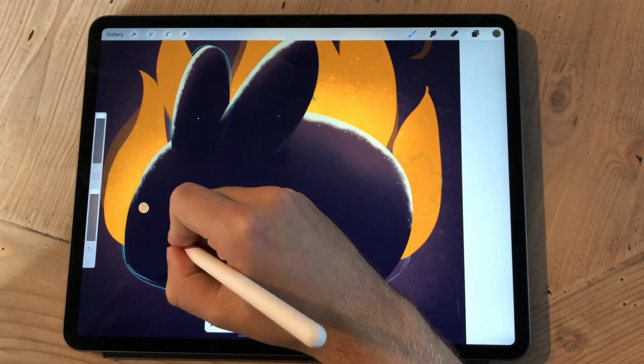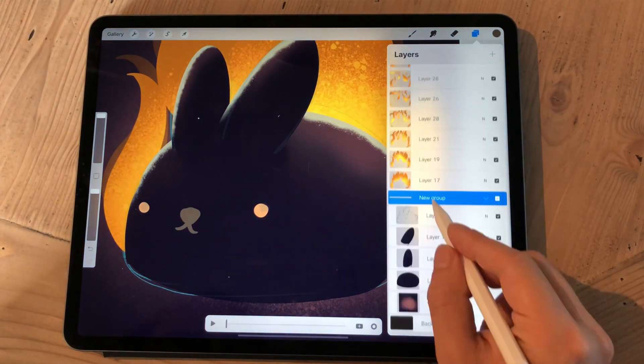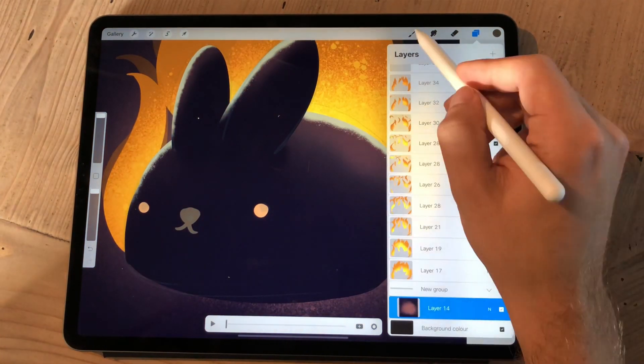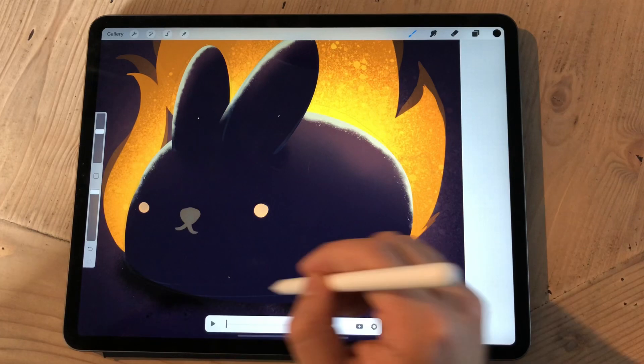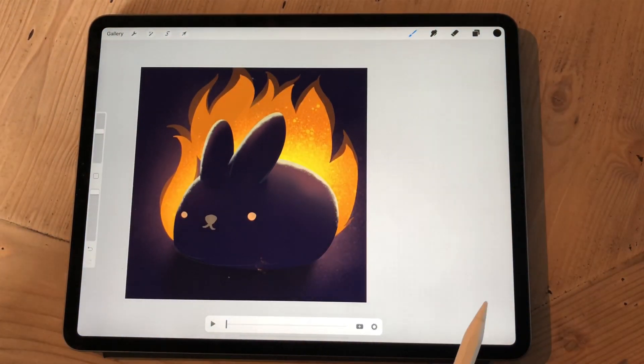And then I create separately a selection from the entire silhouette of the bunny, and then I use that selection as a layer mask. With the layer mask, I cut out the shape of the bunny from every single frame of the flames.